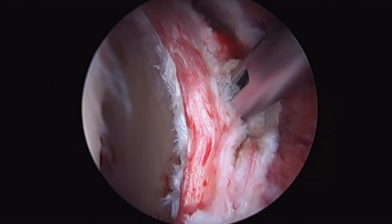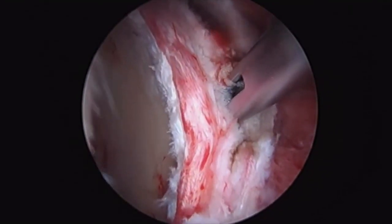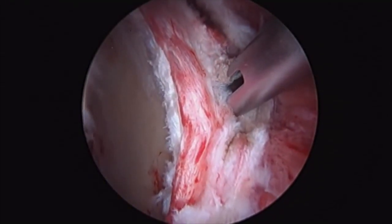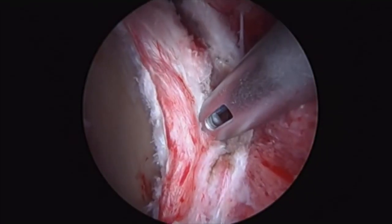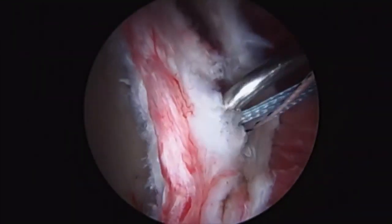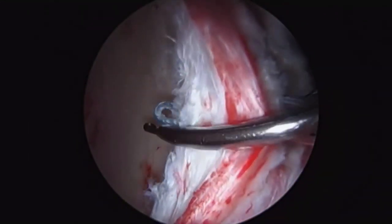Once the acetabular rim is exposed, we prefer to use all-suture knotless anchors along the torn portion of the labrum for repair. The anchors are placed and the knotless mechanism is utilized to repair the labrum one by one.